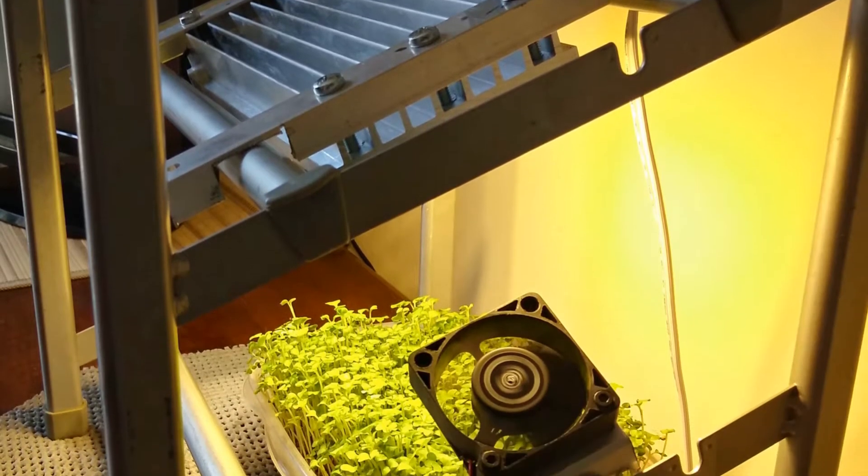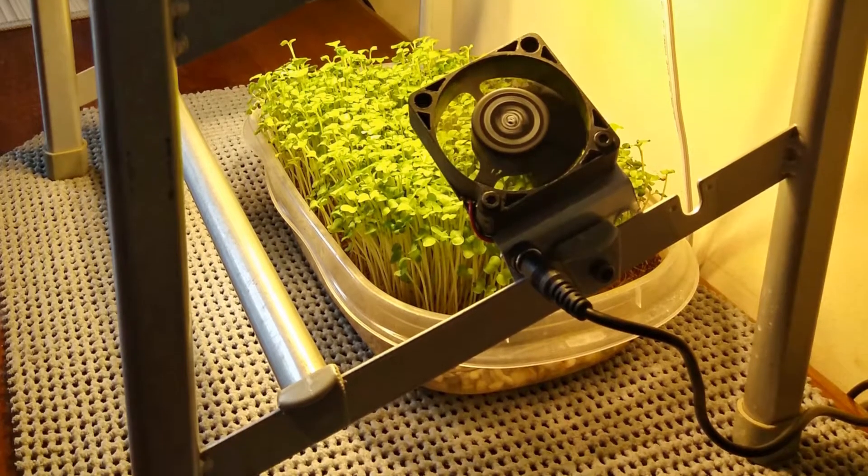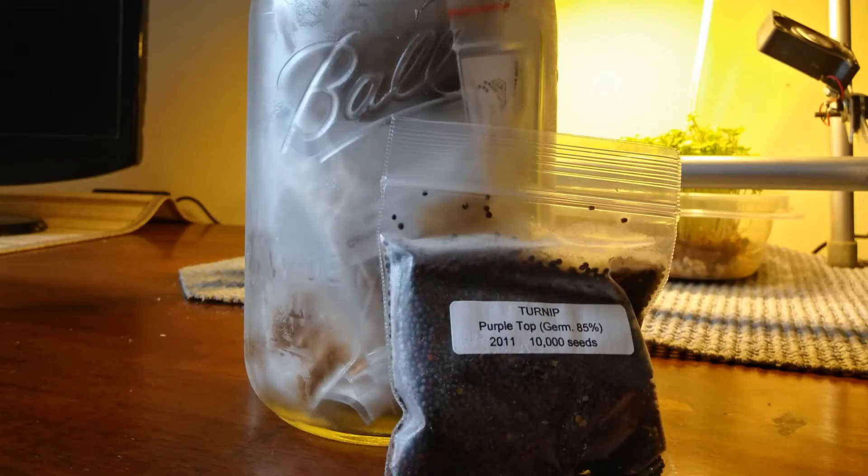You can see it's basically just a light, a frame, and a fan. The frame is built from an old shoe rack, and the seeds that I grew are actually nine-year-old turnip seeds that I've had in my freezer for the last nine years.